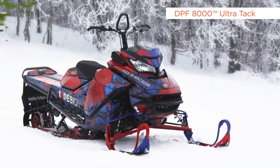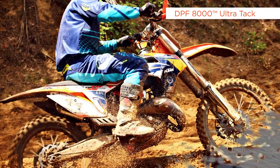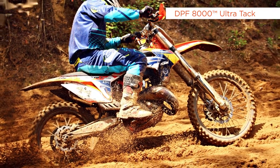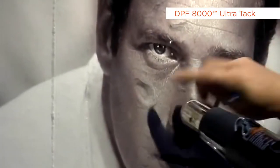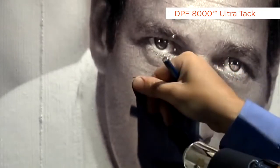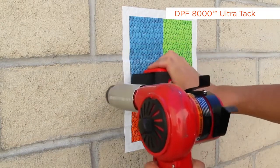These vehicle frames are typically manufactured with ABS, one of the lowest surface energy plastics, which is perfect for DPF 8000 Ultra Tech adhesive. This vinyl also delivers excellent results on brick and concrete walls. DPF 8000 Ultra Tech is ideal for questionable challenging surfaces, and it is recommended to always test a small sample piece first.